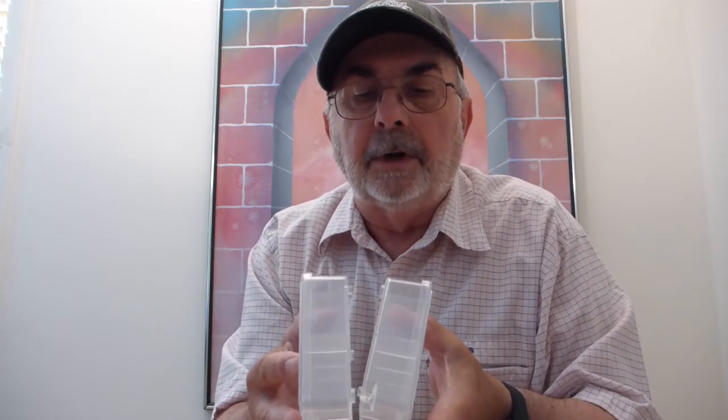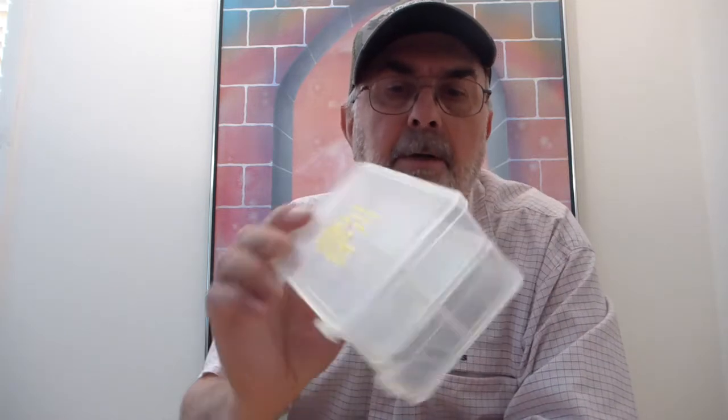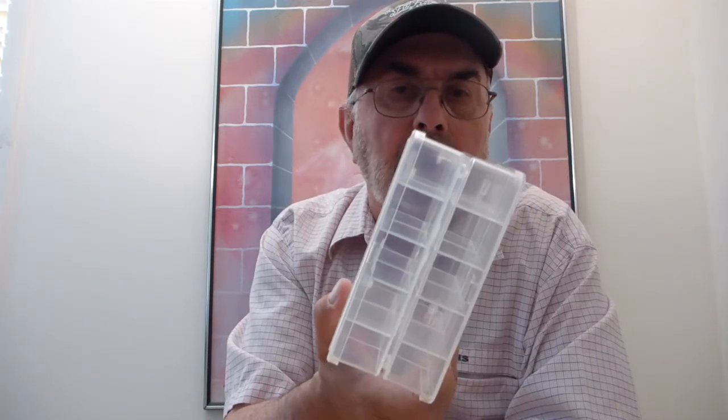Just for instance, if we're going on an extended trip like a saltwater trip — say your bonefish trip to the Bahamas or Belize — these things snap together to organize your luggage for you. Here's a perfect example; this came right out of my Belize pack. It's my big bonefish box.